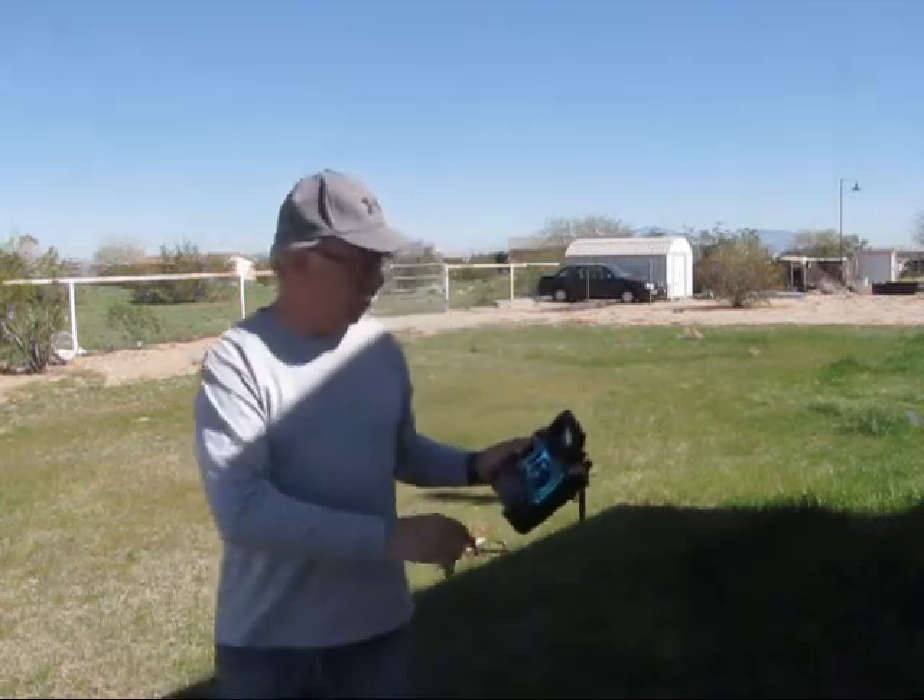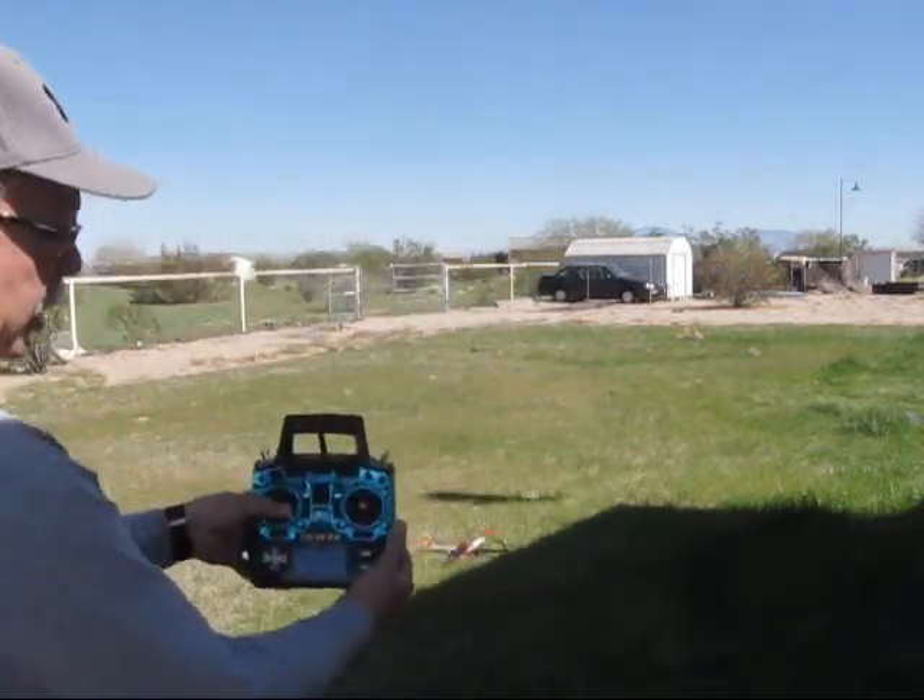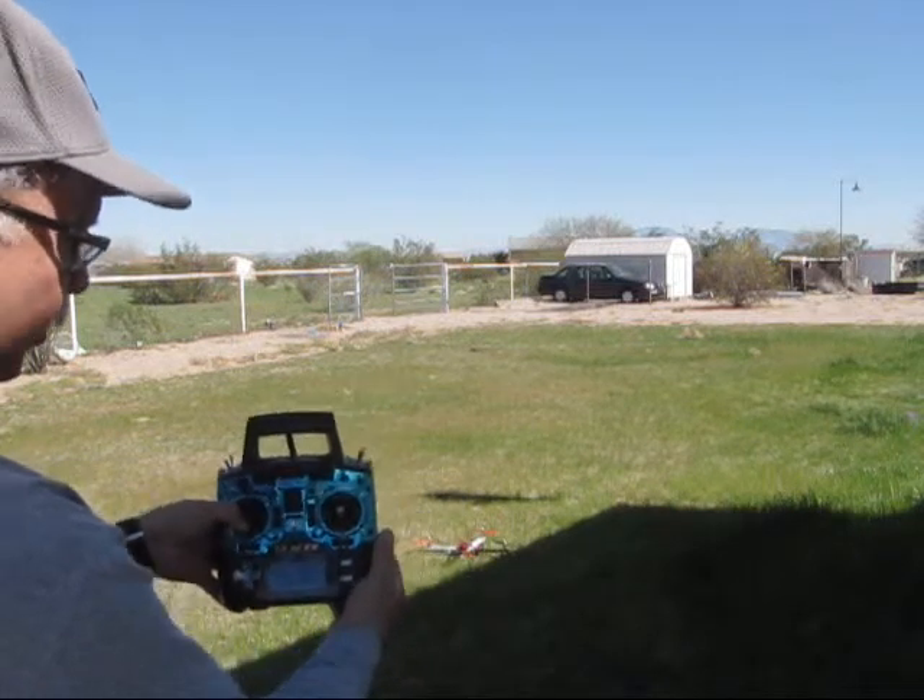To arm this, you push down and to the right. To de-arm it, push down and to the left.